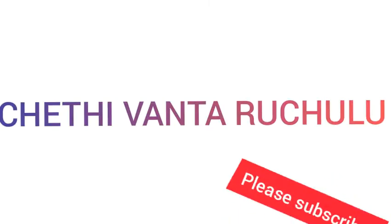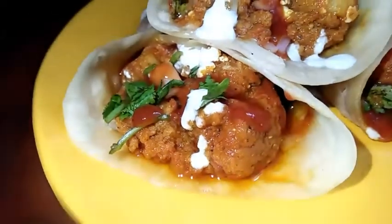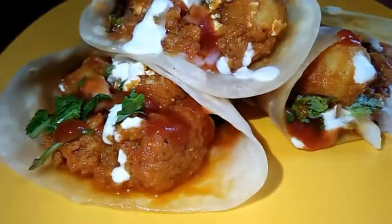This is Vani Selmyn. Welcome to Chedhivantarajaloo. Today's recipe is Potato Frankie.